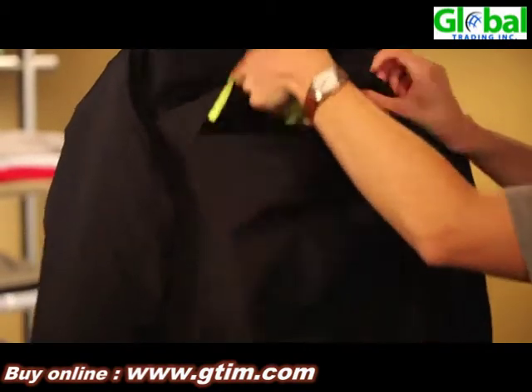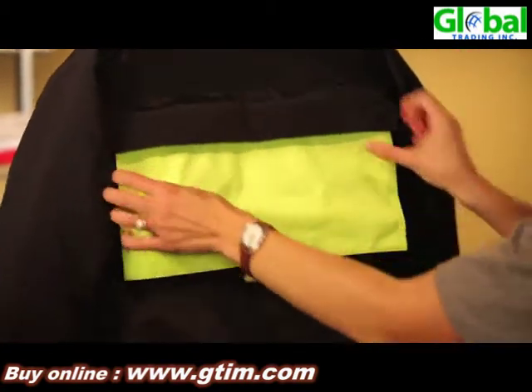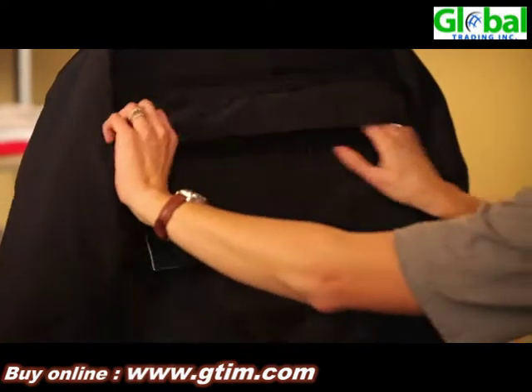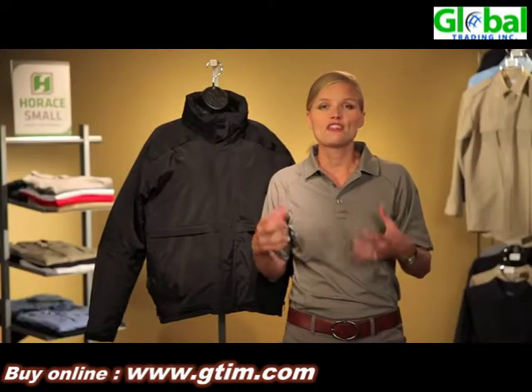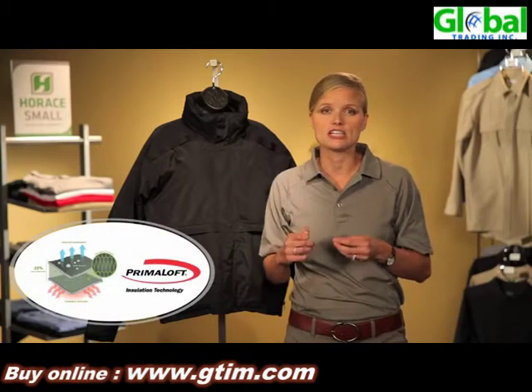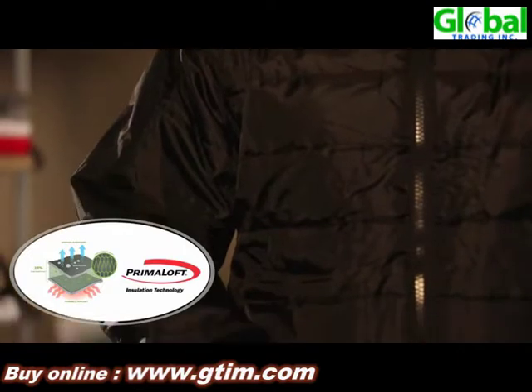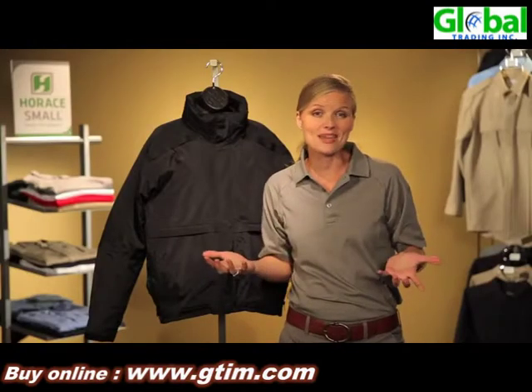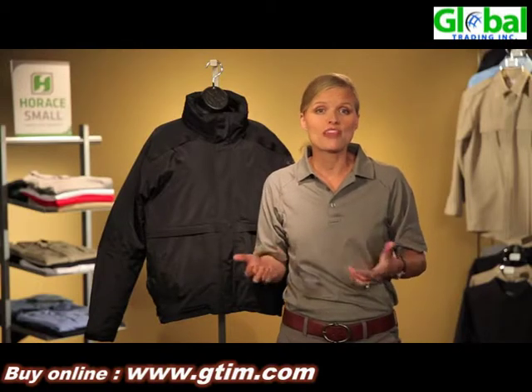The drop down panel on the back of the jacket houses reversible panels like you found on the front. One of the favorite things about this jacket is that we utilize Primaloft insulation. Primaloft has the highest warmth-to-weight ratio in the market — so what does that mean? It's really warm without the weight.